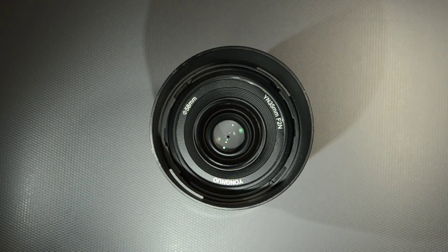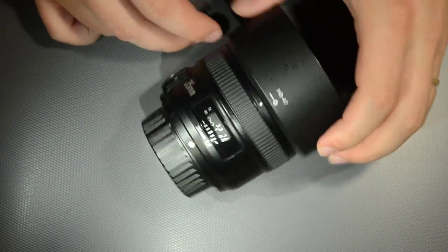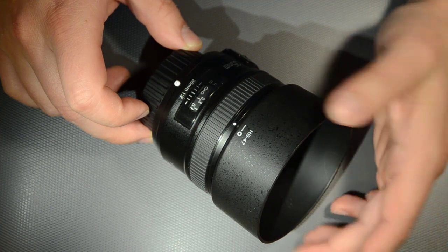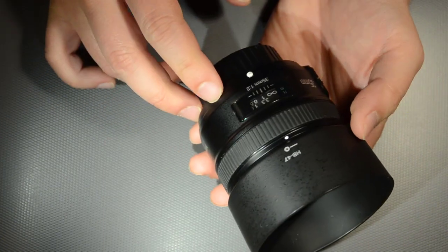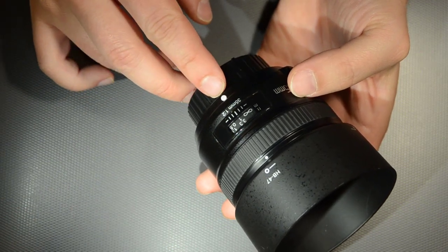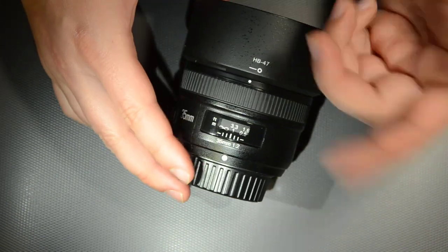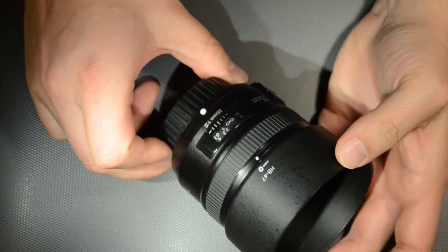Hello everyone. Today I want to show you this lens that I took out today — I've had it for a few months. I got it in a batch of cameras I bought about two months ago and never tried before. It's not a very expensive lens; new it costs around $150 and second-hand should cost even less.